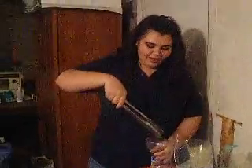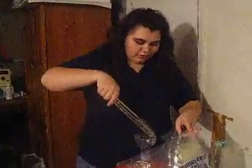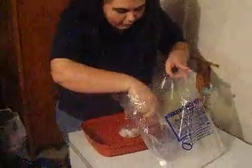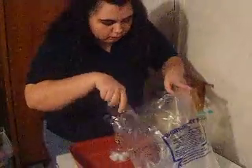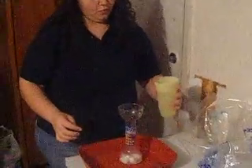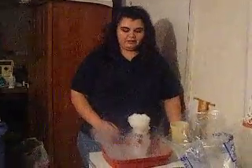You put a couple of dry ice cubes in a cylinder. Then take warm water and put it in there.